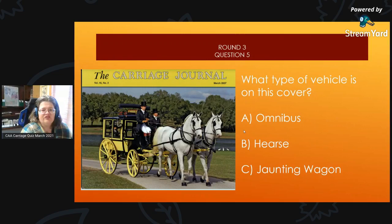Round 3, Question 5: On the cover of this carriage journal, what type of vehicle is it? Is it A, an omnibus; B, a hearse; or C, a jaunting wagon?